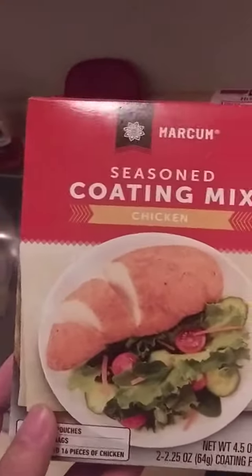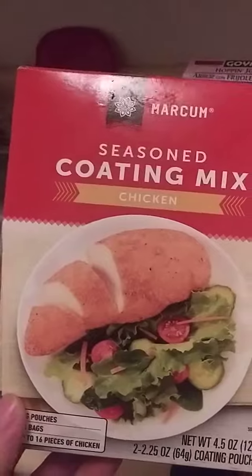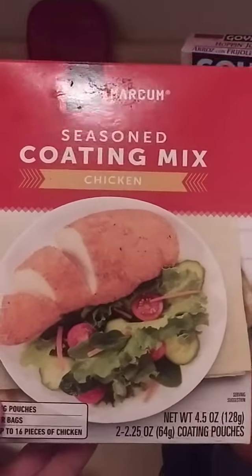I have 4 boneless pork chops seasoned with Shake and Bake seasoning. The type of Shake and Bake seasoning I'm using is Stave Lot brand Marcham seasoning coating mix for chicken — but you can use it for pork too. I'm going to put this in the oven.